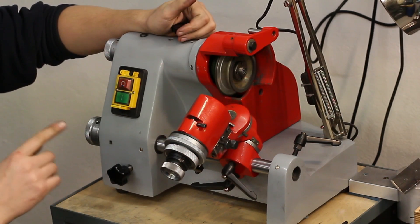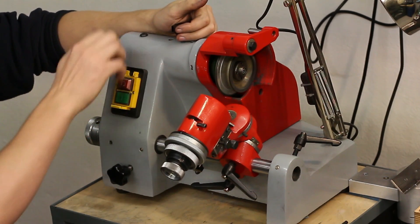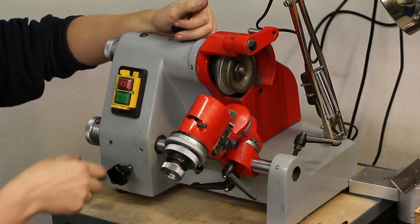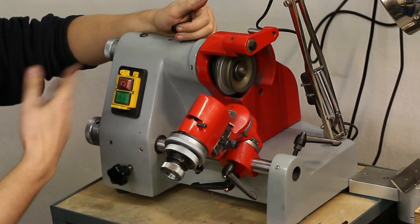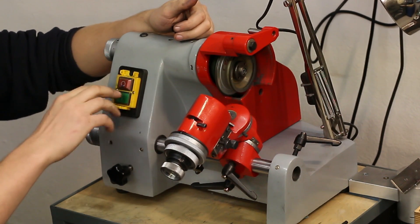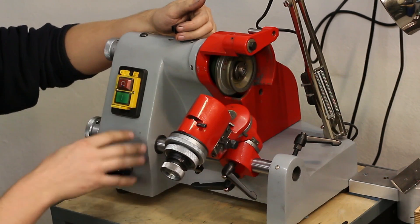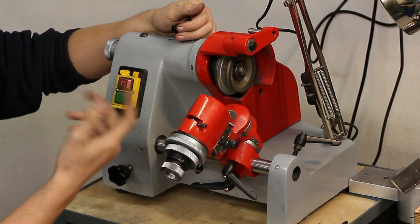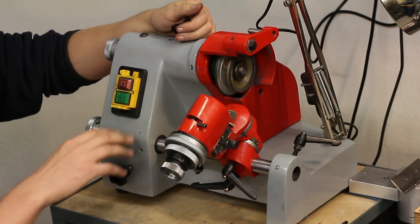This machine runs 230 volts single phase, so it runs on a normal household outlet. They are also available in three phase 400 volt, and I'm pretty sure also available in 120 volt single phase. As you can hear, it runs quite smooth. I don't have any complaints about this machine. Out of the box it did everything I wanted — I took it out of the box and started to use it. I did some minor modifications later, but I will talk about that later.